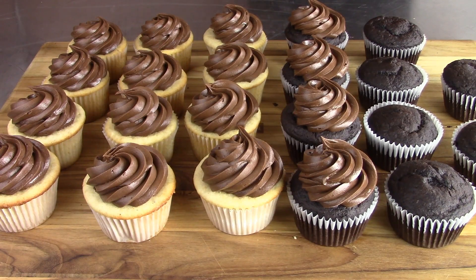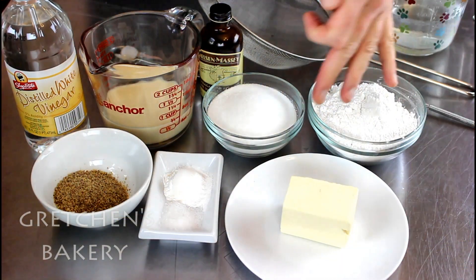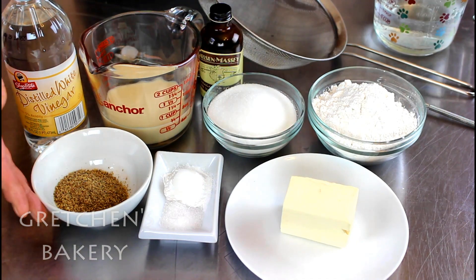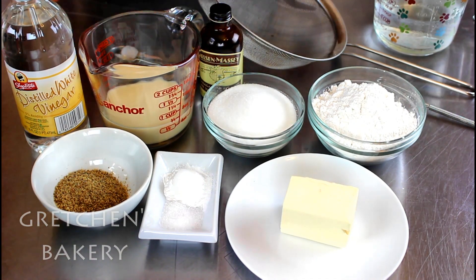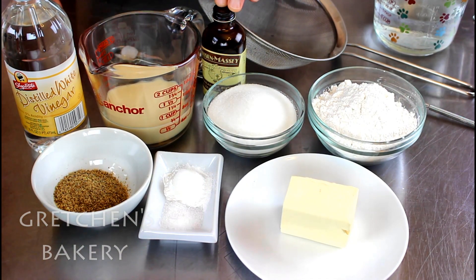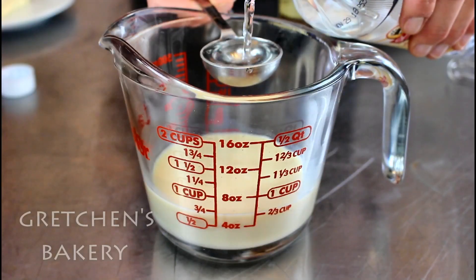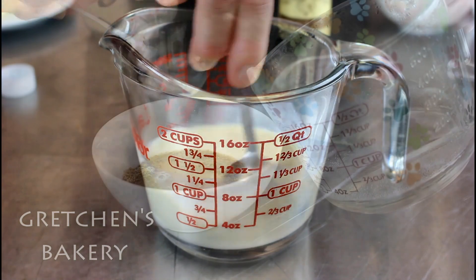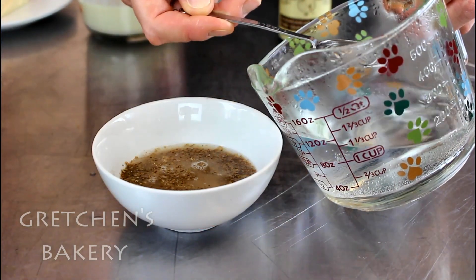First, to make the vanilla cupcakes, you will need vegan butter, sugar, flour, baking powder and salt, flax meal and any milk alternative of your choice, white vinegar and vanilla extract. First get the vinegar and the milk combined to sour, and then add the hot water to the flax meal and let that stand to thicken.